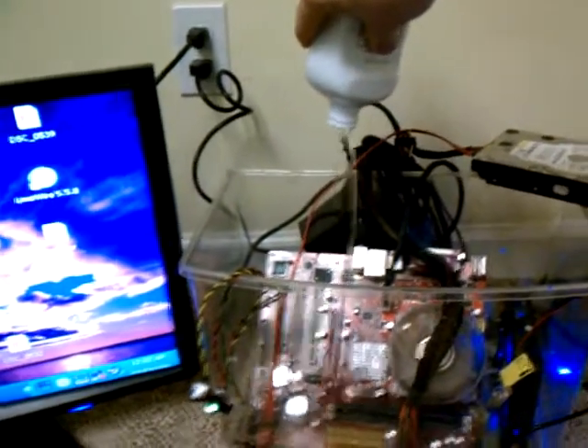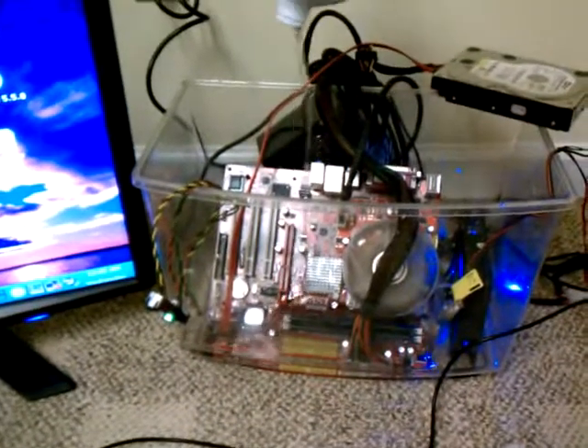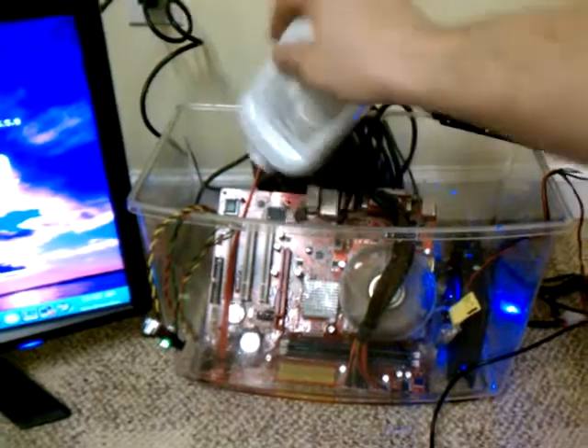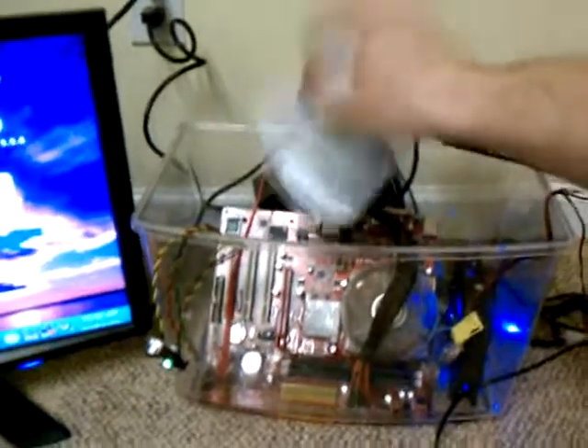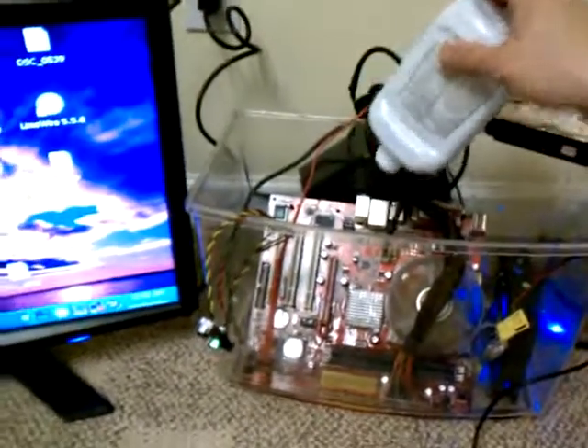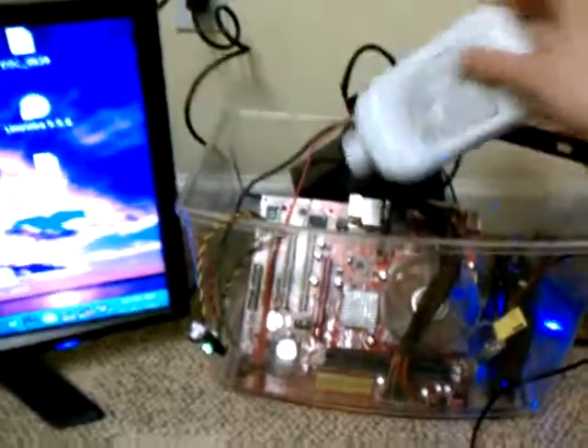Alright, well as you can clearly see, it's not shorting anything out — as I already knew, but perhaps some people were doubtful of. And this is going to take too long to keep dumping these bottles in here one by one, so I'm going to make a Part 2 of this video and call this one quits for now.